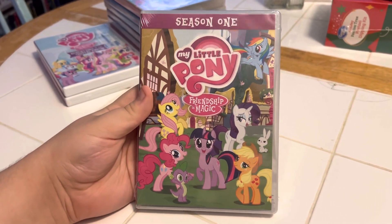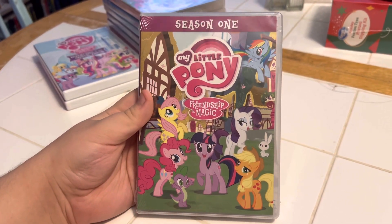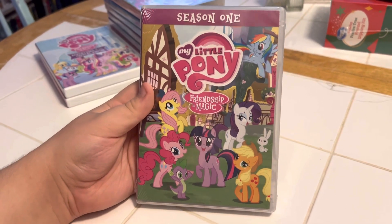Okay, next we have another DVD — Season 1, My Little Pony: Friendship is Magic. Front, side, and back.